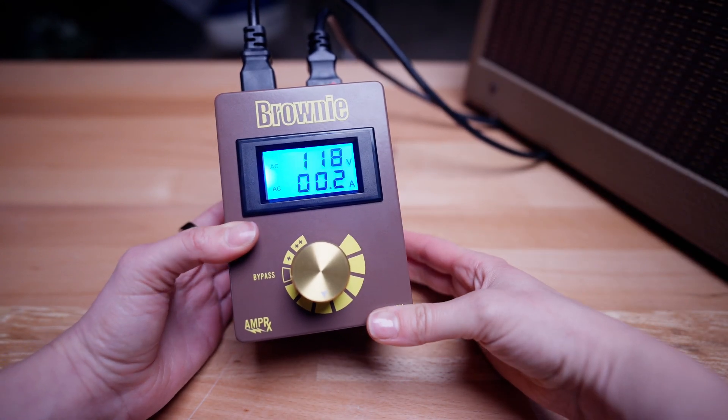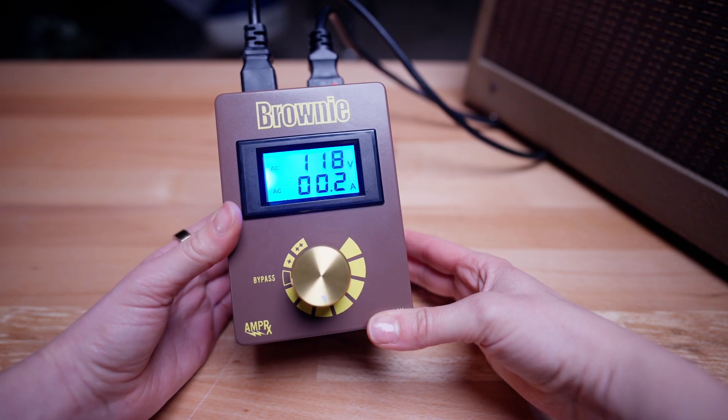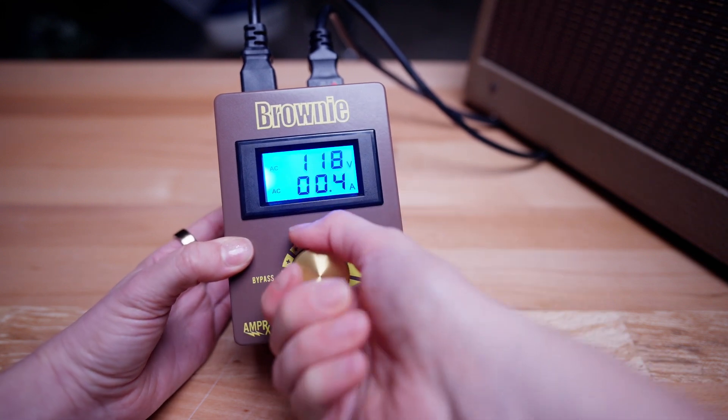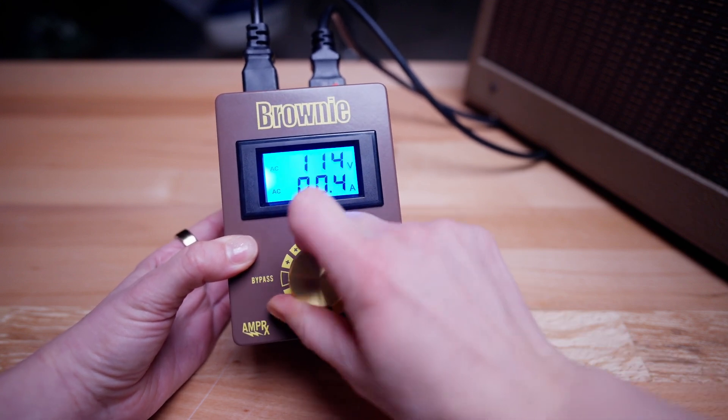Step 4: Monitor performance. The Brownie's onboard display provides real-time voltage and amperage readings, ensuring precision and confidence. You can even adjust the settings while your amp is powered, letting you feel the difference in real-time and find your amp's sweet spot.